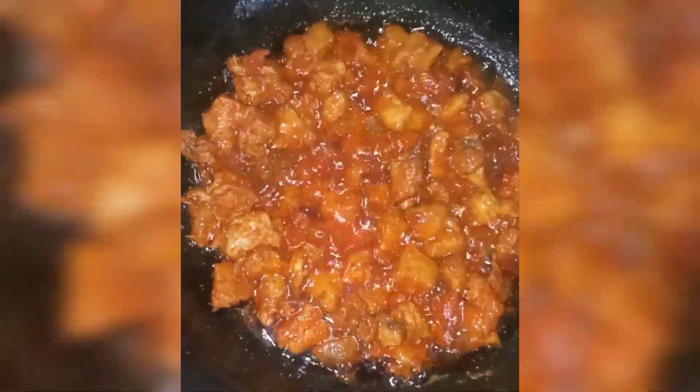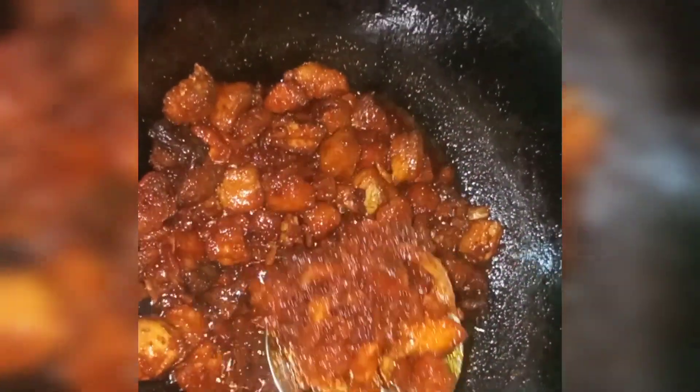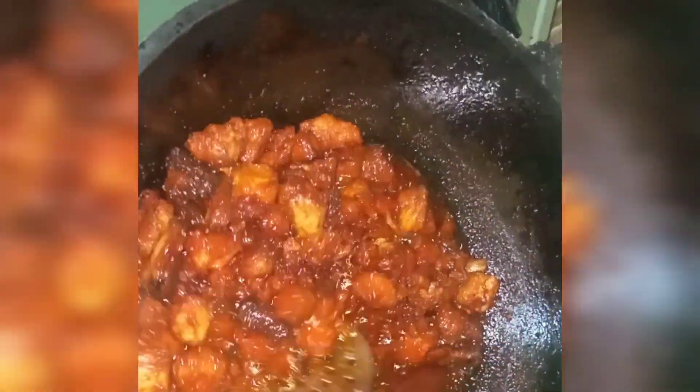We are going to fry the fish. We will cook with olive oil and mix in all the flavor with garlic.